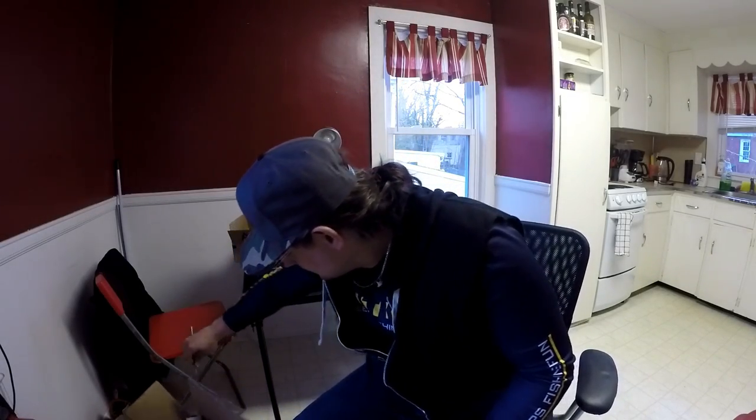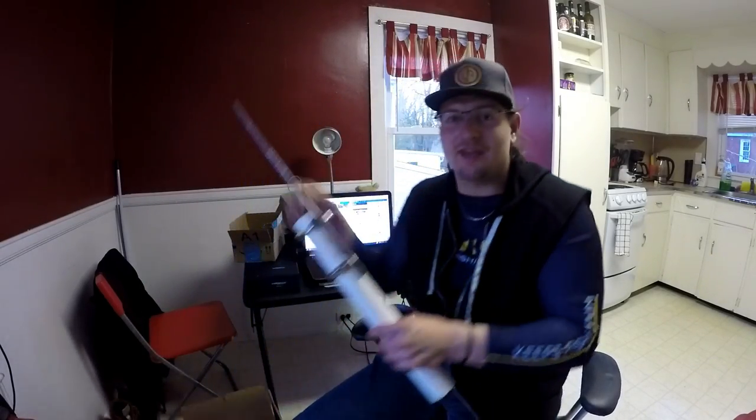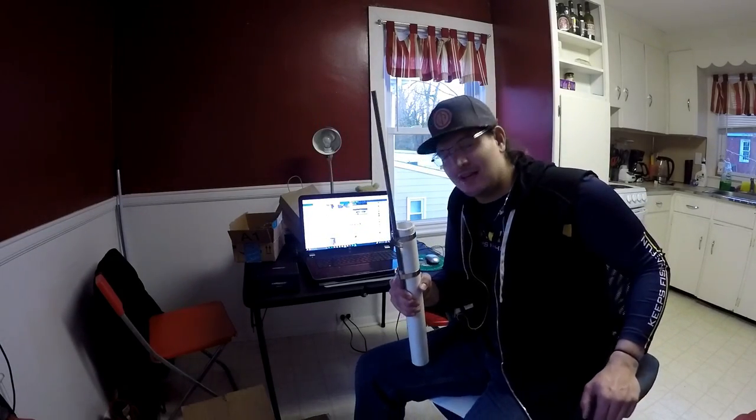Hey guys, so you want to learn how to make one of these bad boys? You want to make your own fishing rod holder? Well, let's get right to it.